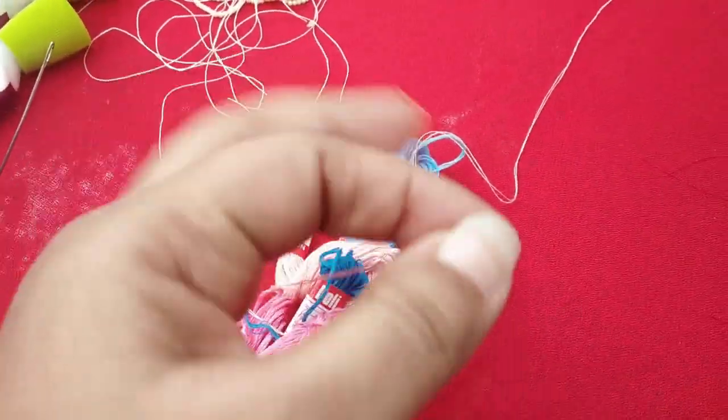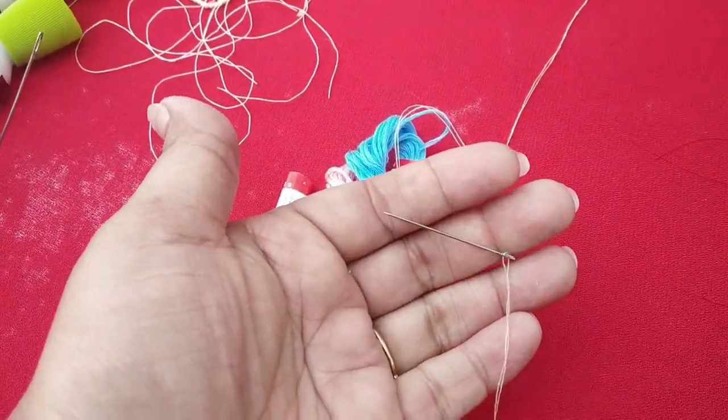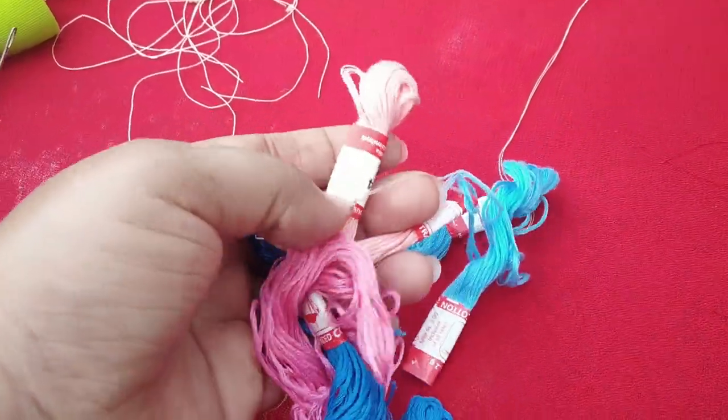You can also try to use a silk thread — this is a silk thread. You can also use 6E threads. You can also use the needle.